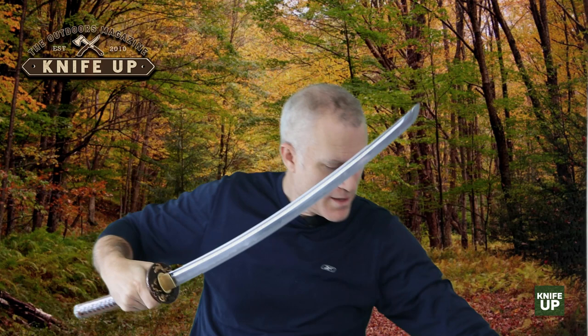Next I'm going to take it out of the Saya — that's the scabbard. I have not done this yet, so here we go. See how hard it is — well, that wasn't too bad. It comes off nicely. The blade itself is covered with a very oily piece of plastic, so I'll just take that off gently.